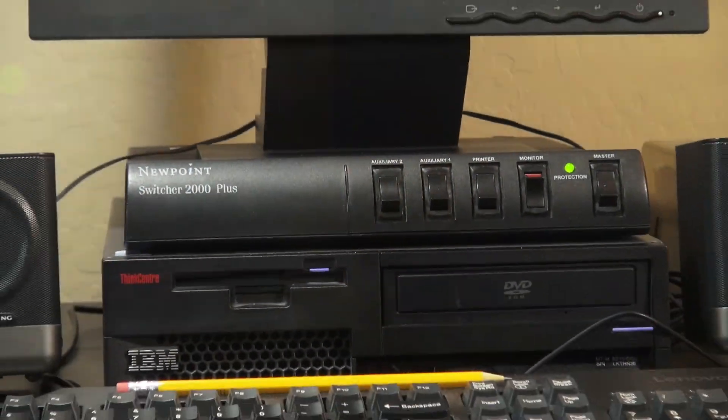If you notice, I've already added a power switch to it — because I love switches. This one matches the era and the coloring quite well. Even the size is great.